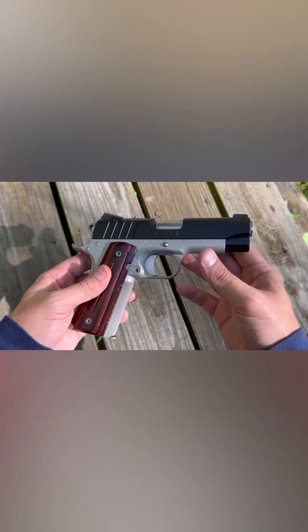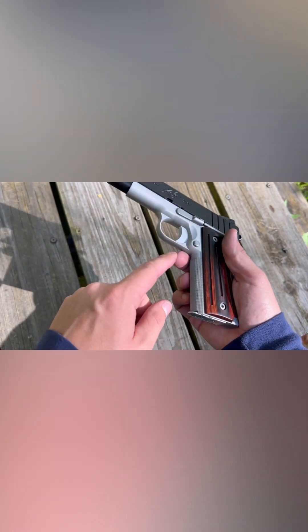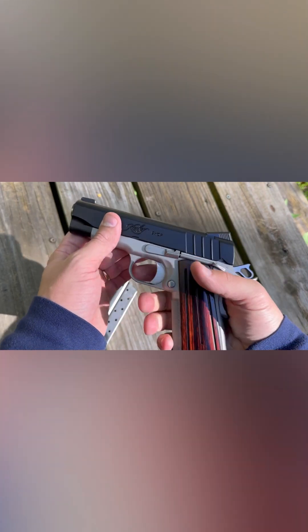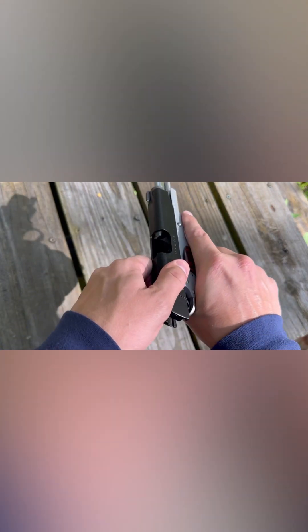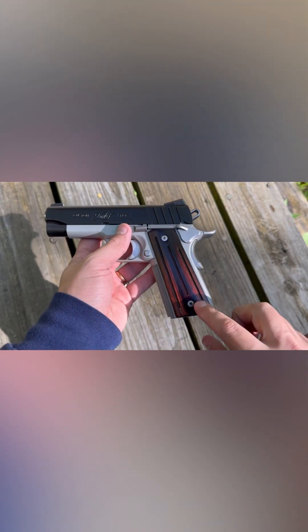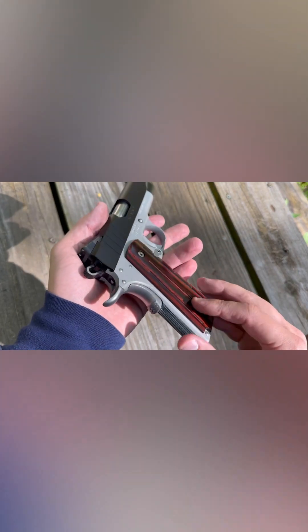This is the four inch bull barrel version. Aluminum frame, 30 LPI checkering, nine millimeter all-metal magazine, nine shot, three dot night sights, and that beautiful 1911 trigger on these bad boys. They've got these ball-milled grips — kind of like little flutes in the grips. The grip panels are way thinner on this than they would be on a normal 1911.